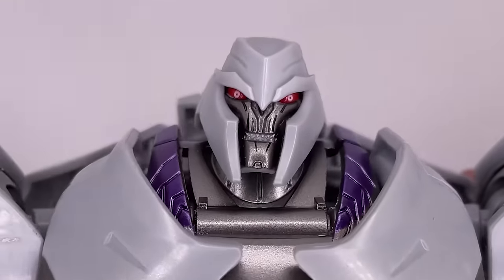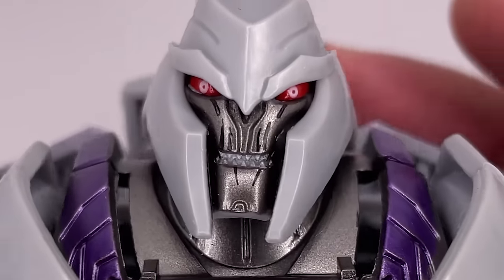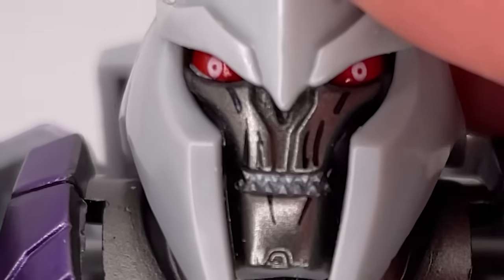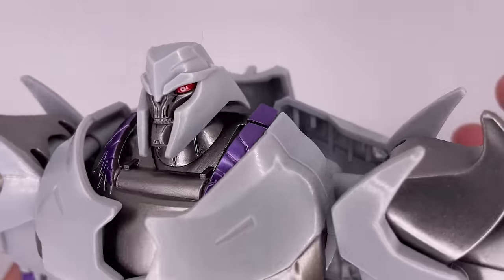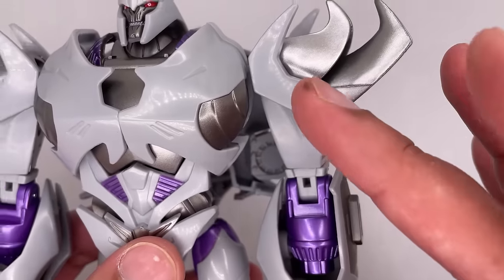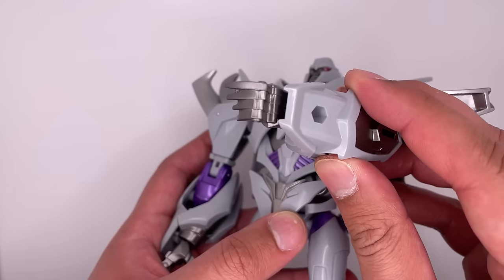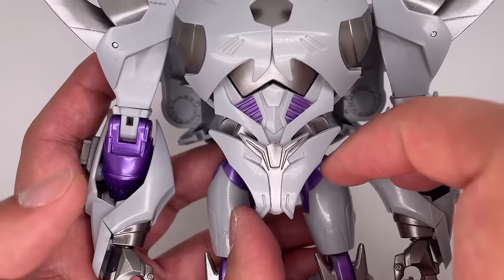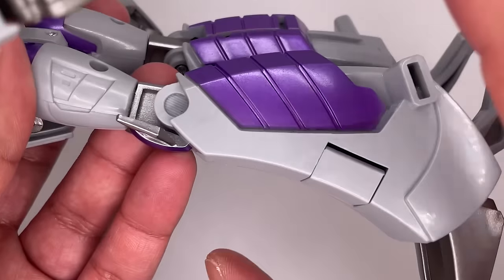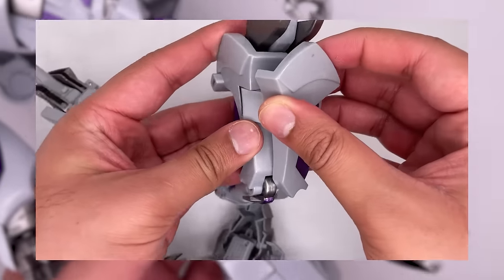I want to start off by taking a look at the head sculpt — this looks amazing. The face on him looks absolutely menacing and the paint job is done really well. The red eyes make him look very evil; he's even got a bit of white inside his eyes. I love the sharp teeth on his mouth. The rest of the head sculpt is done pretty well. You get more of that silver paint over here and some nice purples on the side. Shoulder pieces look really nice with some more purple down on the arms. The hand sculpt looks very dynamic — kind of like claws. They are a bit pointy so be careful. The rest of the sculpt on the body looks really good. Down to the legs — some more nice purple and silver, with the legs looking really cool with this purple section at the back. These seams on the legs are pretty noticeable but they do split open for the transformation. And some metallic silver on the feet.